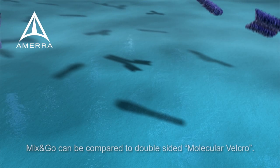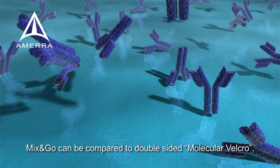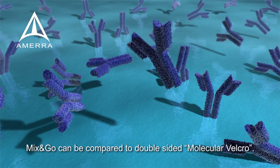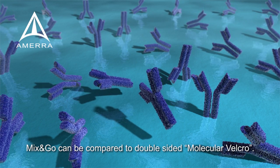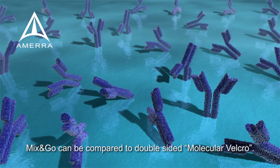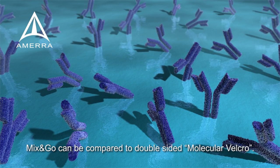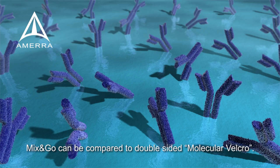Here you can see a surface coated with Mix & Go, which is an aqueous solution containing polymeric metal ions. When an antibody is added, these metal ions bind them via chelation. Each of these binding events is flexible and can stretch, break, and reform to accommodate the biomolecule and avoid damage to it.